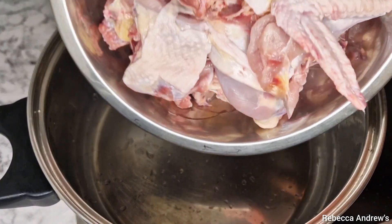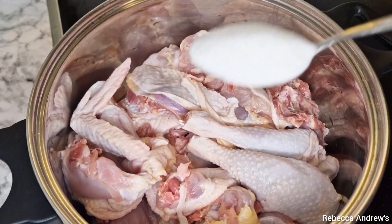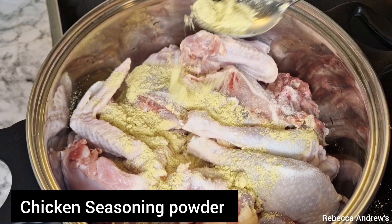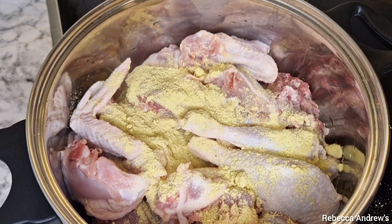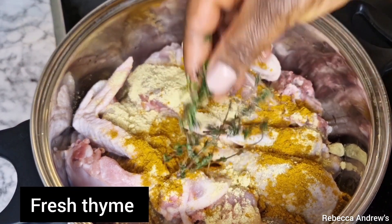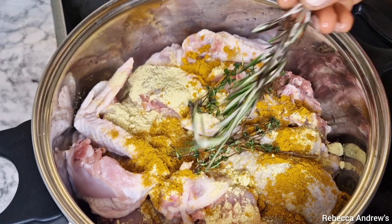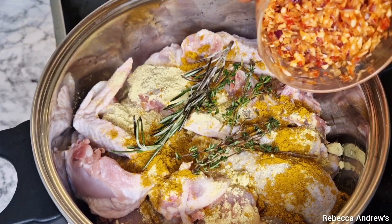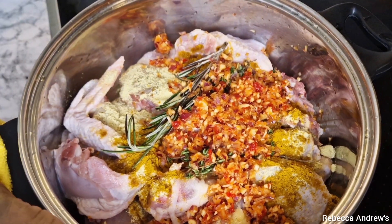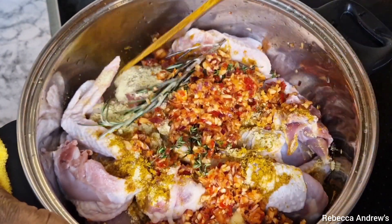I'm using chicken — so this is not chicken stew, this is carrot stew. You can use any meat of your choice. I will season with some salt, chicken seasoning, curry powder, fresh thyme, fresh rosemary, then follow with some chopped onions, garlic, ginger, and one scotch bonnet pepper, and I will stir to combine.